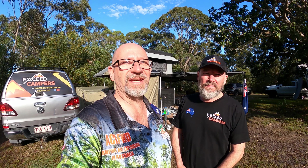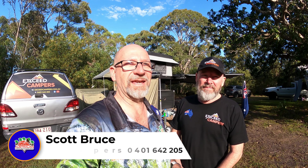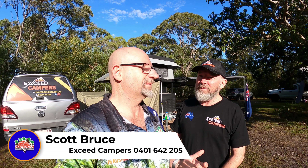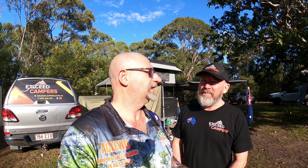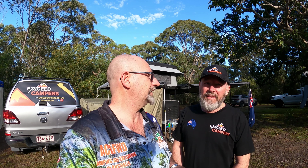Hey guys, Rob from Australian Camping and 4WD again. I wanted to show you a little product that Scotty's made up here. This is Scott Bruce from XC Campers. He's made up shower en-suites that you can put on camper trailers. A lot of people have a camper trailer and are having issues trying to attach their shower en-suites onto them. Scott's made up this little product that you can purchase from them.